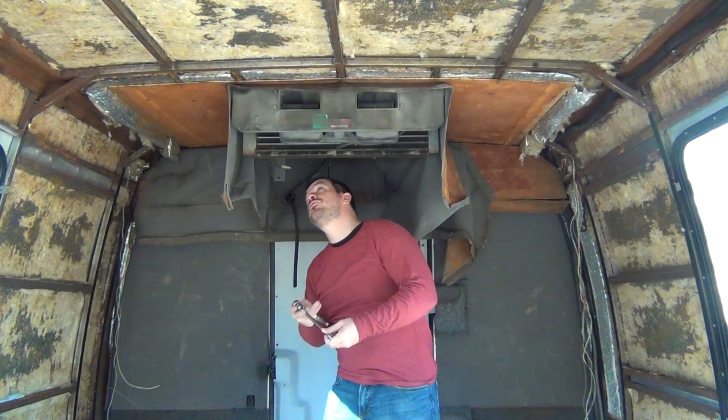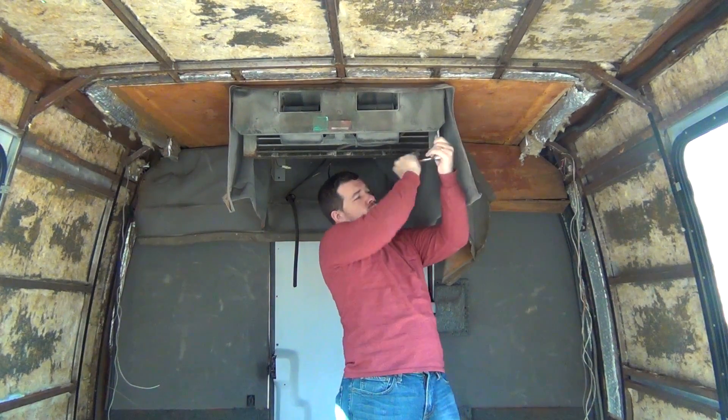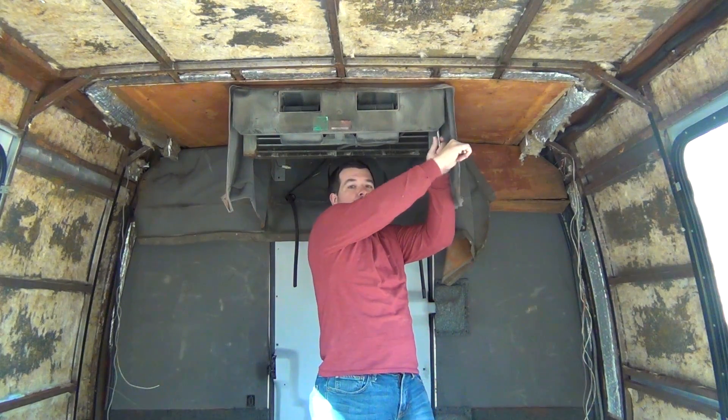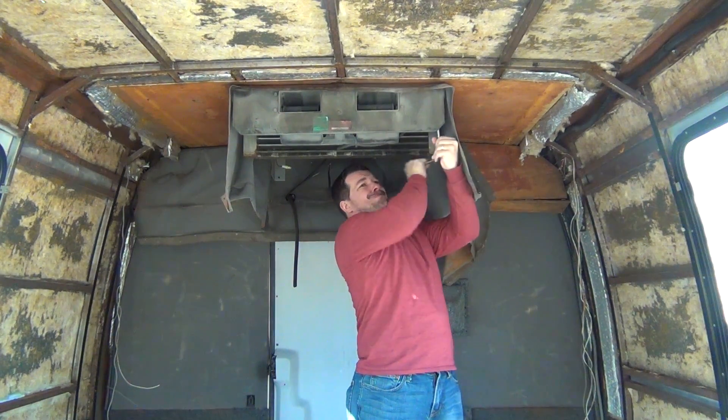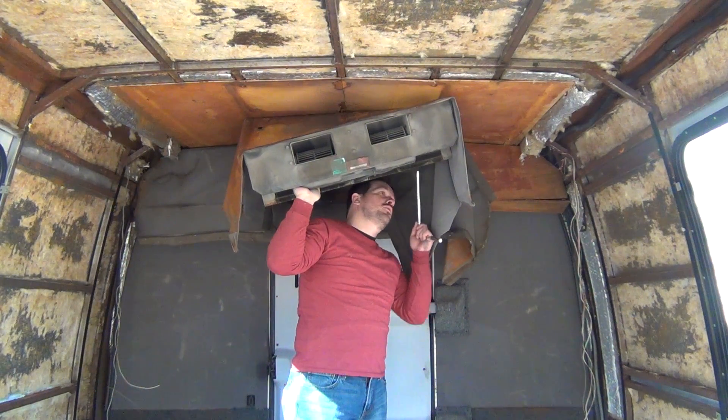So I'm going to unbolt these four bolts here. I've got three bolts removed of the four, and I've got one bolt left to remove.